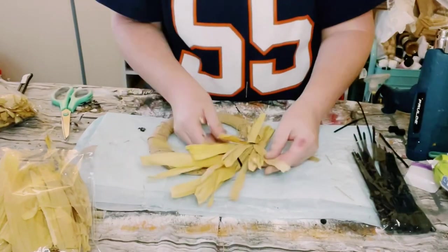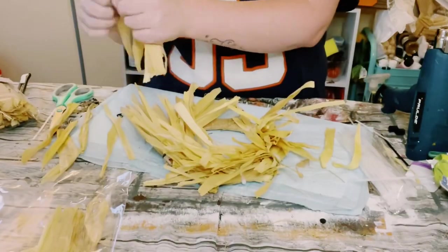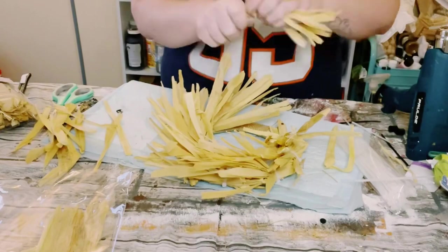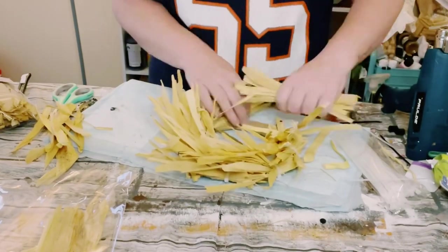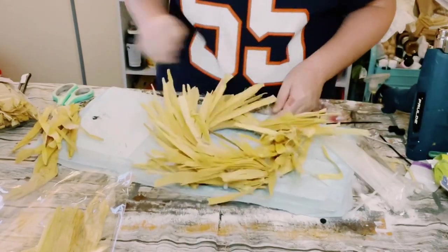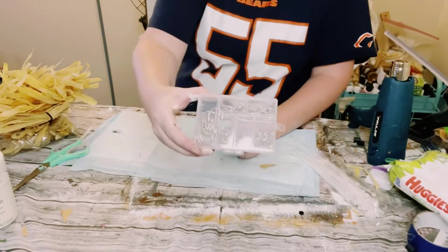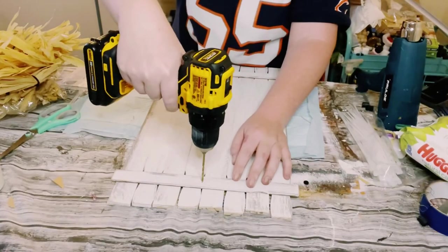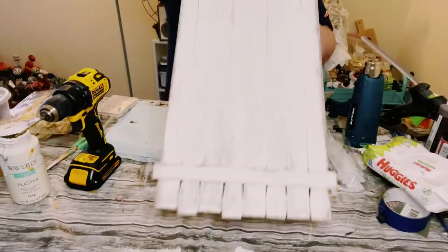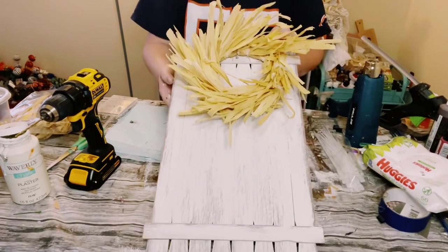As you're going around the wreath and you're adding the corn husk bundles, just again make sure that they are overlapping each other to cover up those zip ties. I found that once the wreath was completed, I ended up having to rip apart some of these pieces of the corn husks because they were too thick. Having them be a little bit skinnier just made the wreath look nice and full. Then I grabbed that original sign and just drilled a hole at the top to add this metal hanger, so I could put the wreath on the top there.